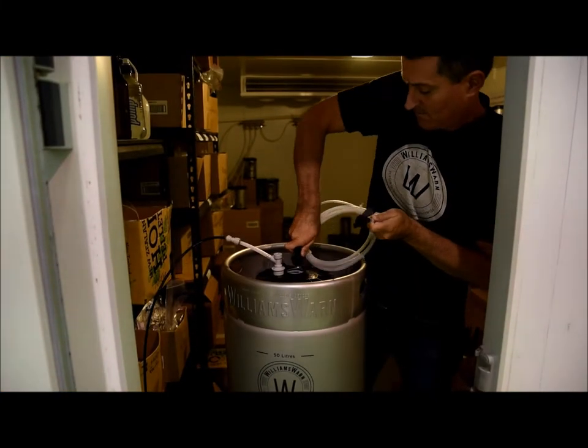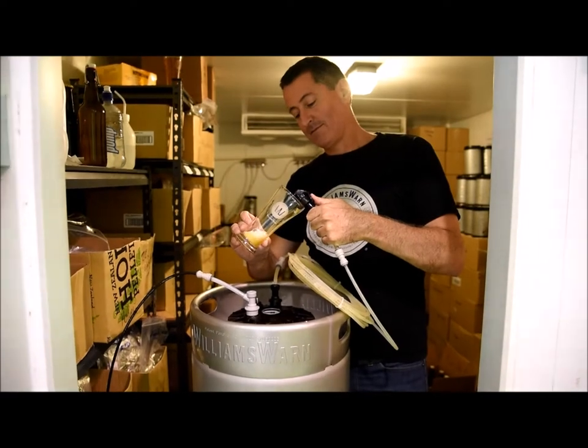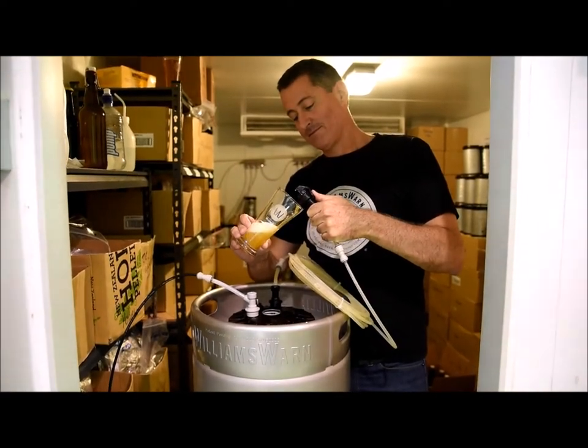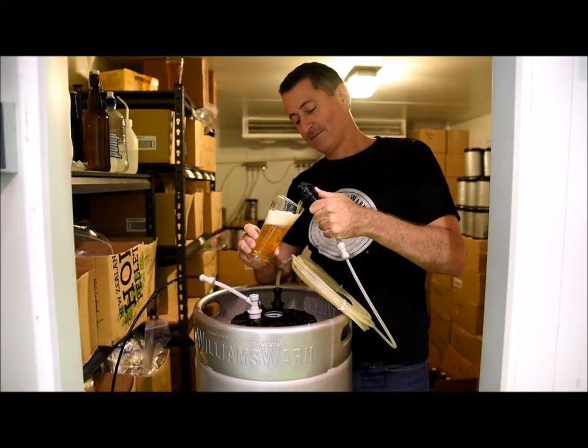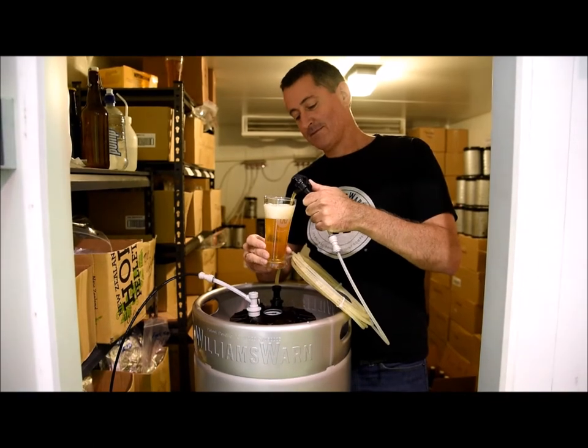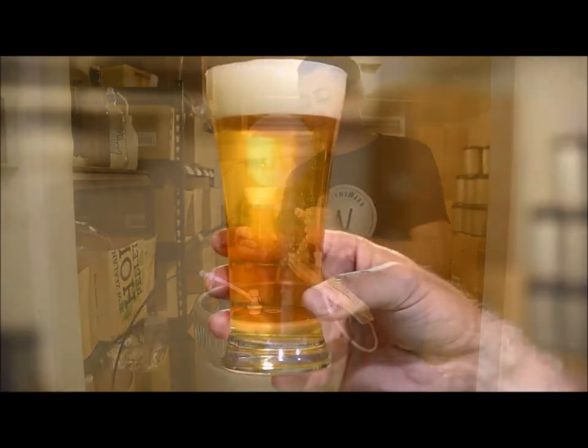If you are a commercial business and you want to take a sample, or you are a home brewer and you want to pour a beer, connect the plastic beer line to the out port on the top of the lid of the brew keg. The beverage should be cold, clear, perfectly carbonated and professional quality.